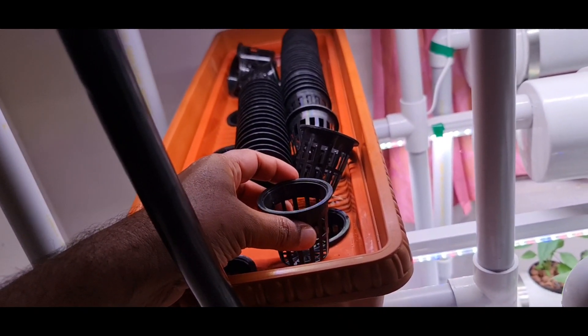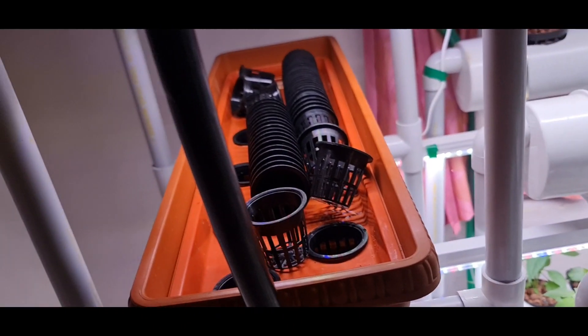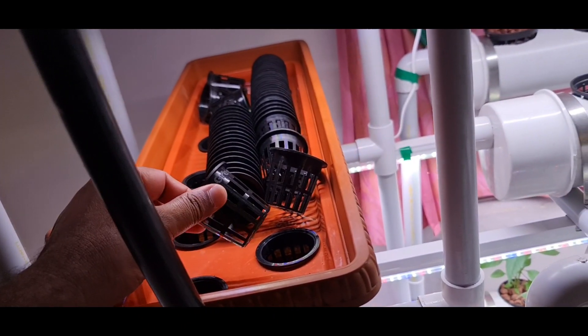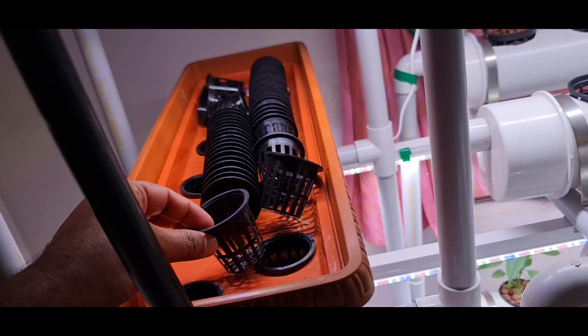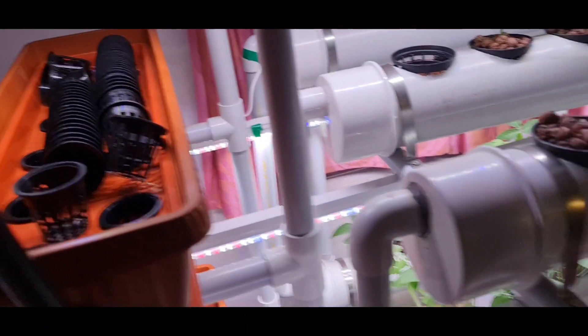I am planning to make a hydroponic tower, and we are using these 2-inch pots for that. I will be updating you about that in a video coming next week.